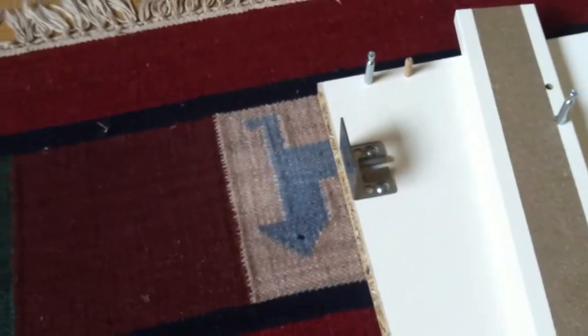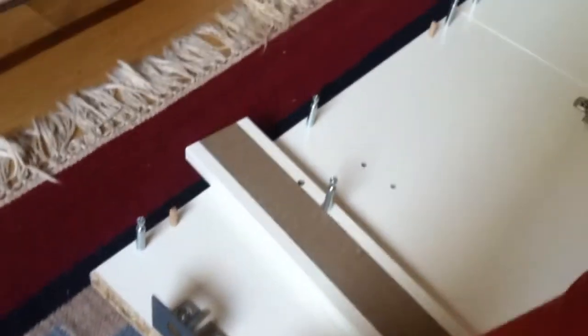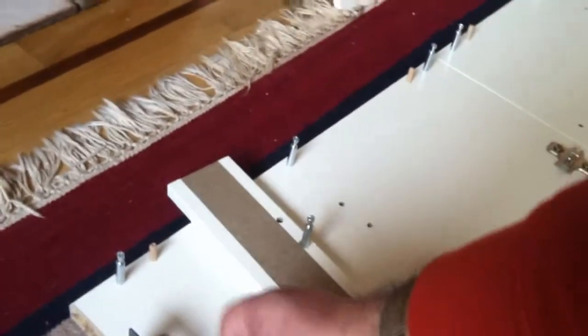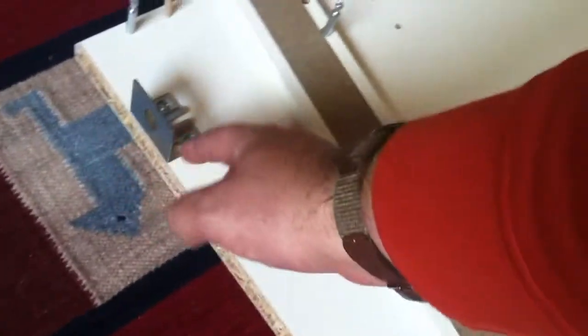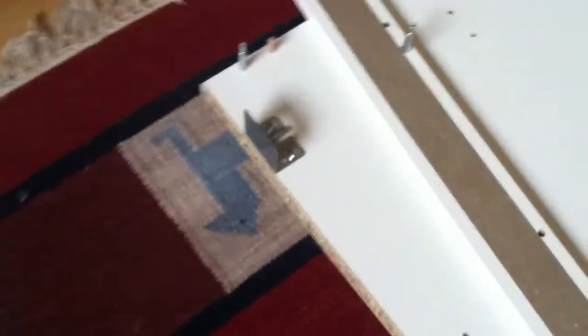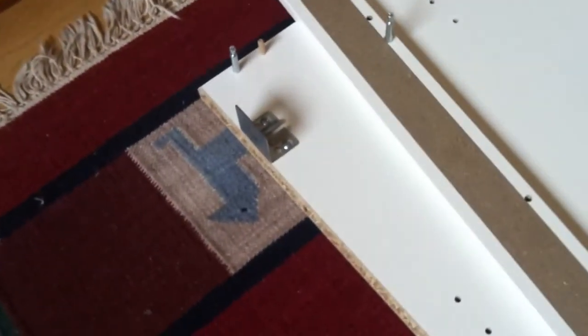On these wall mount pieces, notice that there are multiple holes. You want to position it so that the larger hole ends up flush with the back after you attach the back panel. If you were to use the wrong hole, it would be spaced in too far and wouldn't work right. Check the positioning on the holes carefully, though it is described in the instructions.